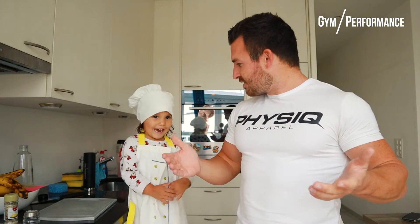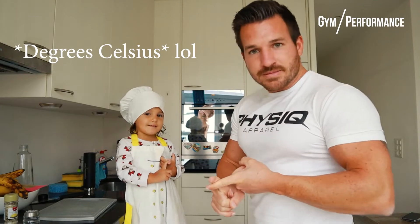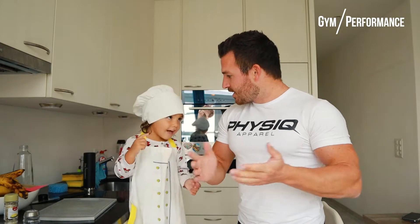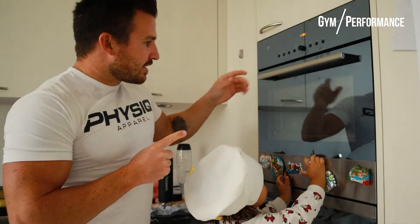Sounds good, all right, let's do this. Now before we start, I want you to preheat the oven to 220 degrees, and then we're going to show you how it's done. Let's go.